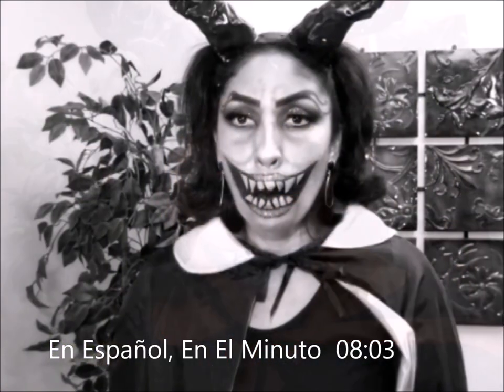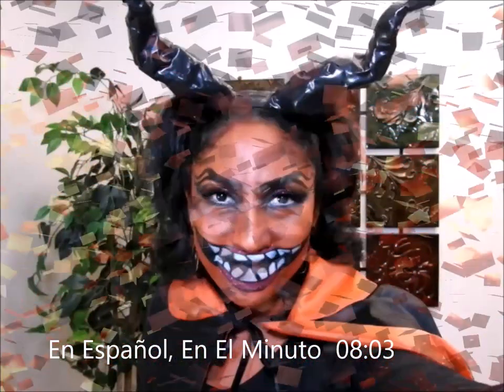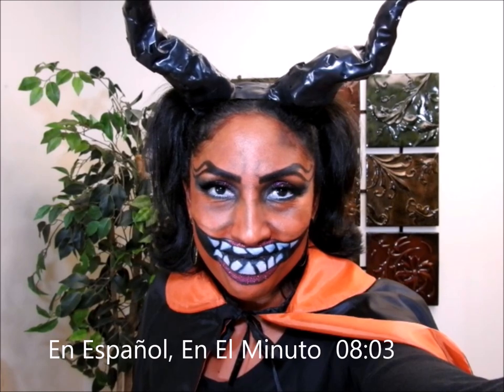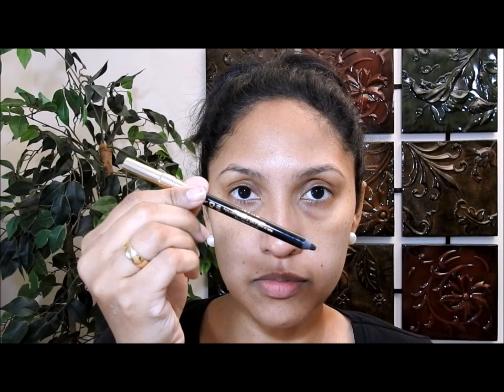Hello everybody! Want to scare — I mean help — want to help people enjoy this Halloween? Why don't you stay and watch this devil costume women's DIY. Okay, the first thing that I'm going to do is take my black eye pencil and...